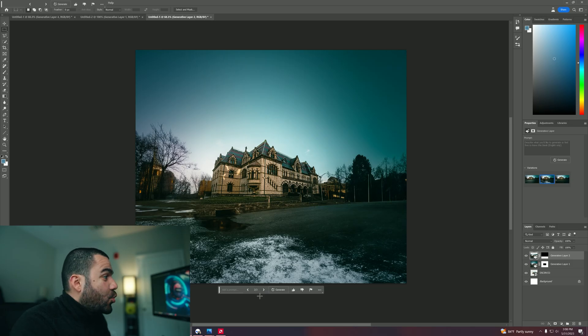It even added snow. No way. Have you guys seen the new Photoshop update? If you're a wedding photographer, I can guarantee you, you're going to love this new update. Let's go ahead and take a look into it.